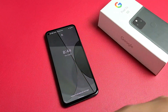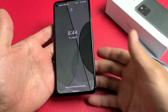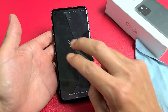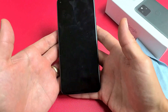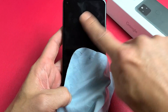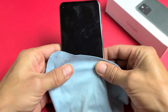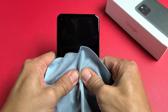So your screen is still black. The next thing I have for you is what I call the massage method, because we're going to massage the phone. Hold the phone with two hands — this is the same premise as tapping. Maybe you have something slightly dislodged. What you want to do is hold the phone and use your thumbs to press on the screen. You can use a cloth or paper towel if you don't want to smudge up your screen, but basically hold the phone and press in.